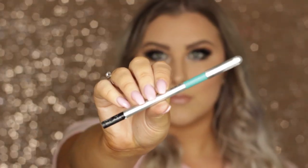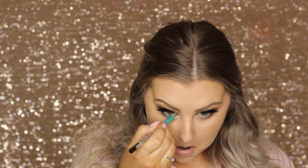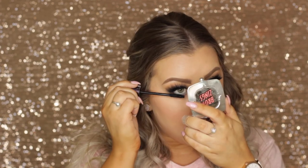For my waterline I went with a Marc Jacobs green liner for a little pop of color — name listed down below. Then I finished the entire look off with some lower lash mascara. I really hope you guys enjoyed this look and I will see you in my next video.